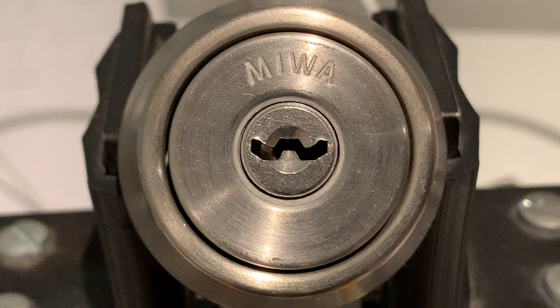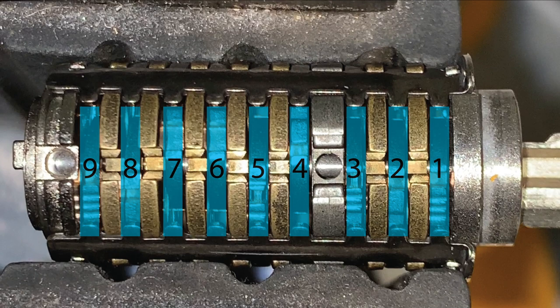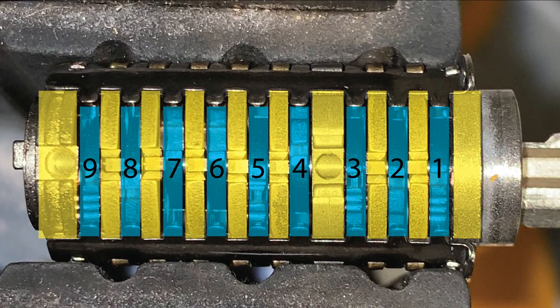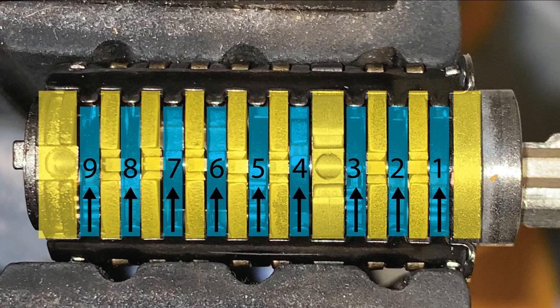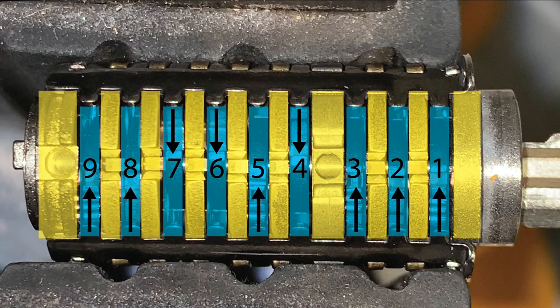The Miwa U9 is a Japanese high security lock introduced in the year 2000. It is composed of 9 levers separated by spacers. Each lever can be installed on an internal rod in one of two directions — either from the left or from the right. In this lock, levers 4, 6, and 7 are mounted from the right, and the rest are mounted from the left.